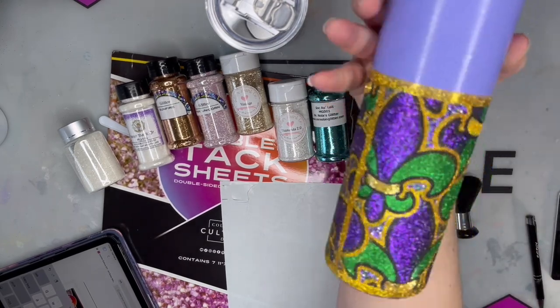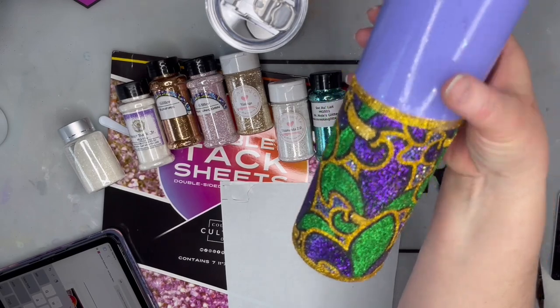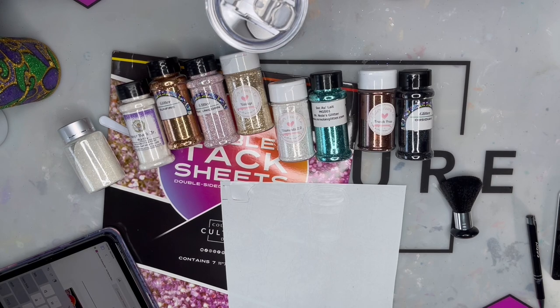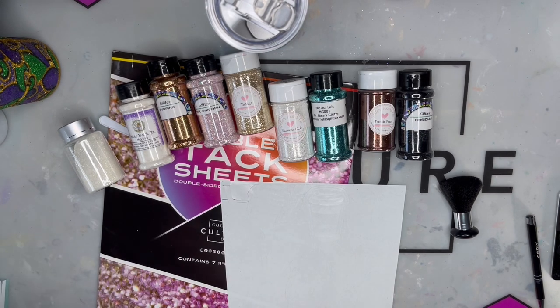The possibilities are endless with these tack sheets - you can go any direction you want with these patterns and do any color you would like. I will put the link to Ellie's website down in the description of my video.